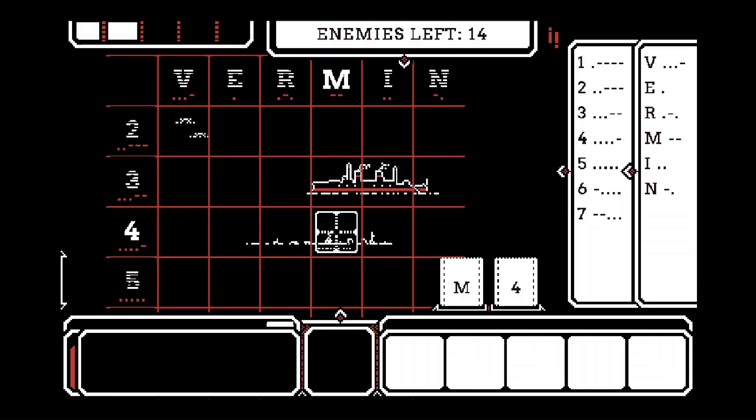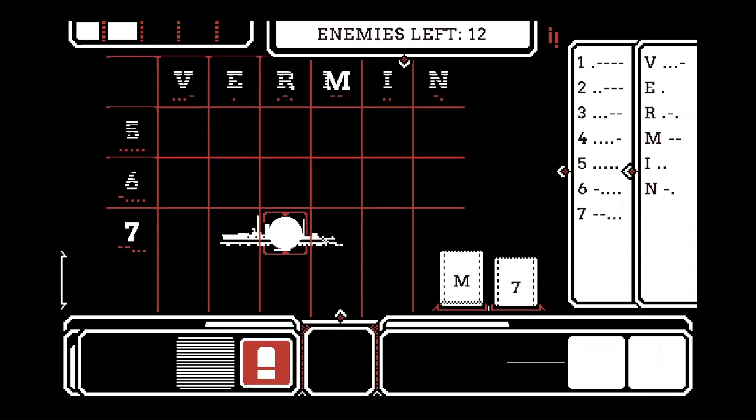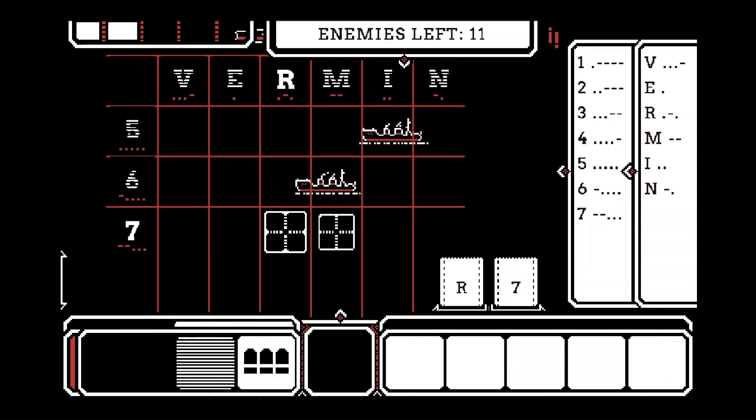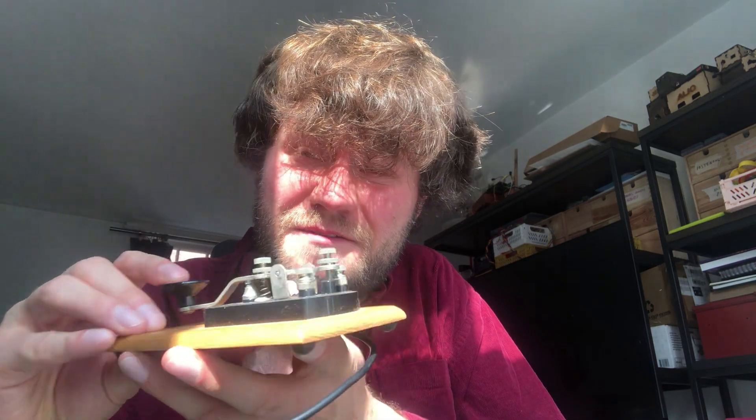Hi there, my name is Alex Janssen. I'm the game designer behind Morse, and I'm going to be showing you how to create your own tactile input to operate the game with. You can use mouse and keyboard to operate the game, but I find it much more satisfying to use a telegraph key. It feels very satisfying and tactile. However, telegraph keys are quite expensive, so we're going to be building a games controller out of a pair of nail clippers and a dead mouse.